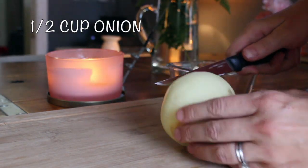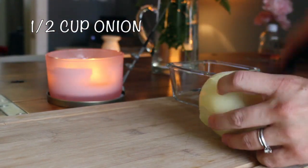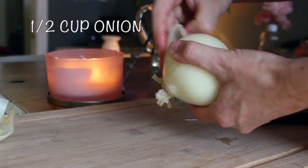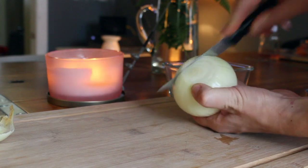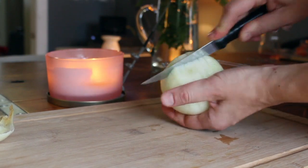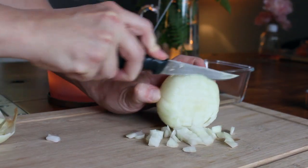I'm going to list the recipe in the description of this video so that you can easily find it. The recipe calls for half a cup of onion. What I'm doing is first peeling the outer layer and then doing a checkered pattern with my knife, but not going all the way back so that it keeps intact. Then when I'm finished doing this crisscross checkered pattern I can just easily cut out my layers and get my cubes of onion that way — a nice little trick for you.